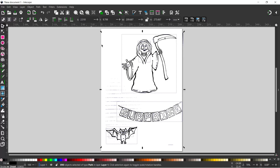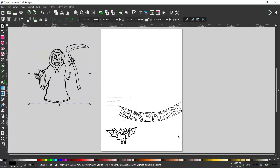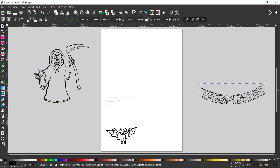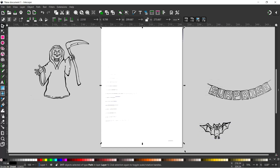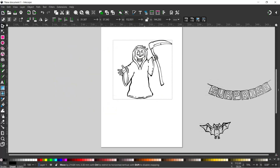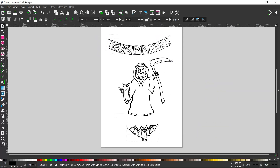Once the eraser has had a little think, it'll split our image up into different elements. We grab the selection tool — now these are all separate elements. We click off to deselect, then drag a box over the Grim Reaper, come up to Path, down to Union to join them together. We do the same with the bat and the garland. We remove the remaining bits we don't want, press Delete, then arrange — we put the garland at the top and the bat down here.